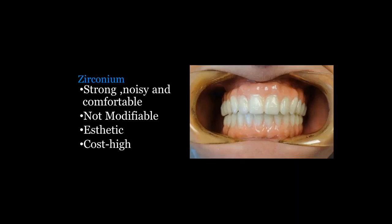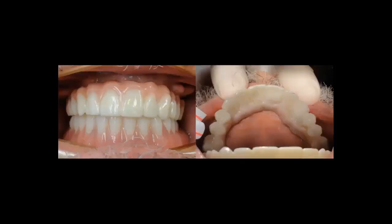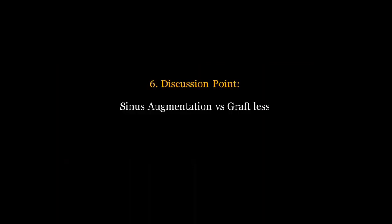I recommend everybody looks into all these different approaches and ultimately makes their own decisions on these discussion points. When you look at the final zirconium prosthesis, it's very streamlined — no palate, smooth and slippery — and you fill the access holes with composite. It's a beautiful prosthesis that patients really love.